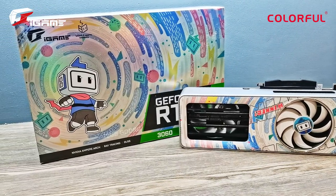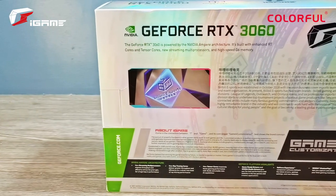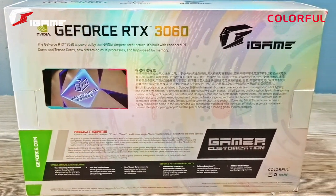Hey guys and welcome to another video. My name is Lian and today we're talking about the Colorful iGame GeForce RTX 3060 Bilibili Esports Edition. Colorful has just recently launched a collaboration between iGame as well as Bilibili Esports.